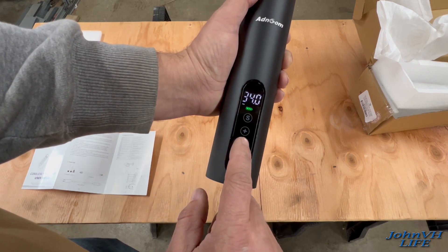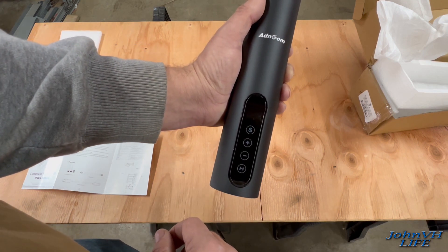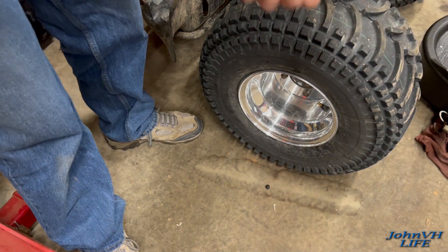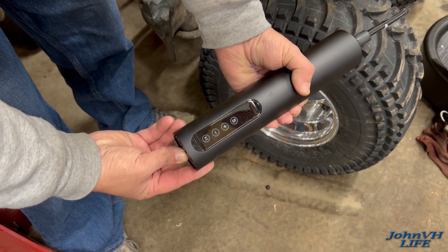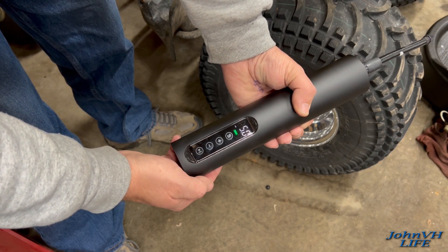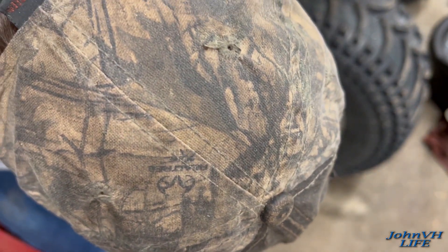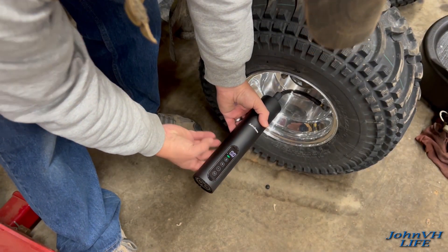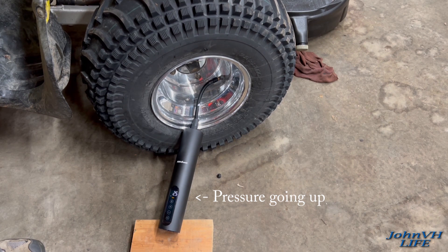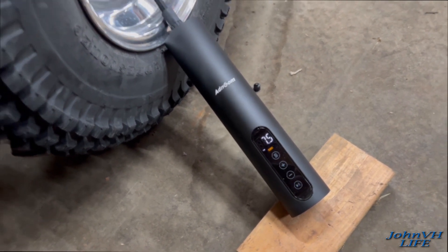I'm going to fill up a four-wheeler tire, which takes very low pressure. I'm going to put about five pounds in it, so let's bring it up to five. I'll hook it to the tire and then we'll hit go and it'll pump it up. Here's a flat four-wheeler tire — they only take about five pounds or so. We'll get her connected and then hit the go button. There we go — hit five pounds and it stopped.